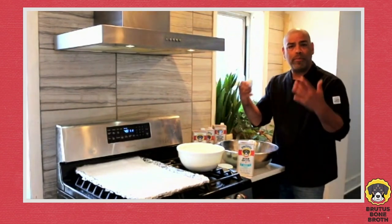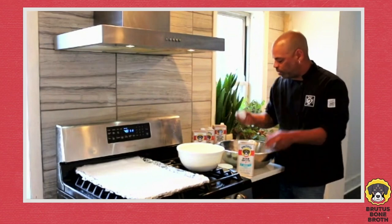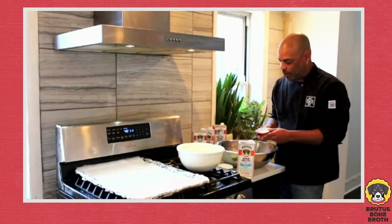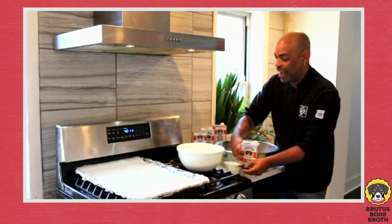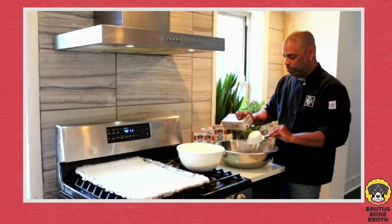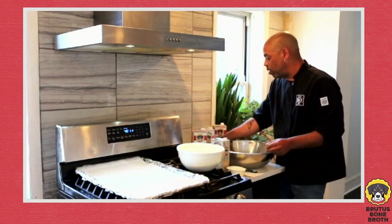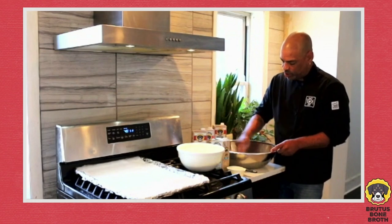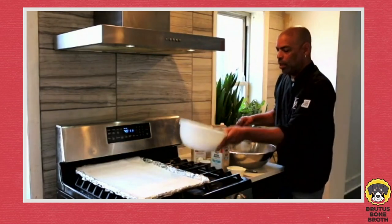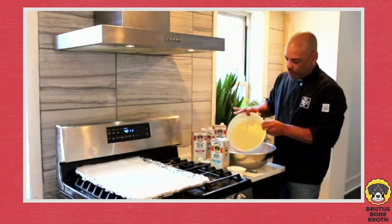There are a couple of key ingredients here. First, we're going to start with the incredible edible egg — always start with a warm one when you're baking because you don't want the temperatures to fluctuate. Then we're going to add our baking powder, followed by a cup of this delicious Brutus Bone Broth — it smells absolutely amazing. We're going to whisk this together, mix it in well. Then we're going to add three cups of chickpea flour.